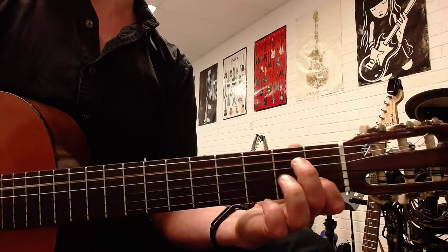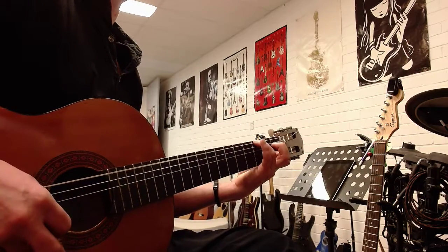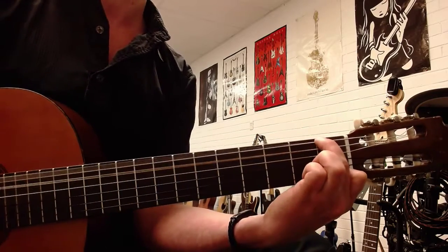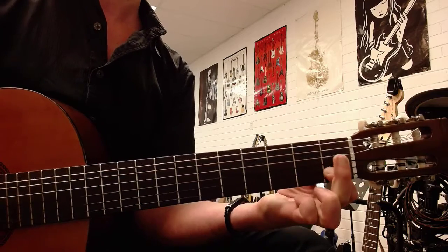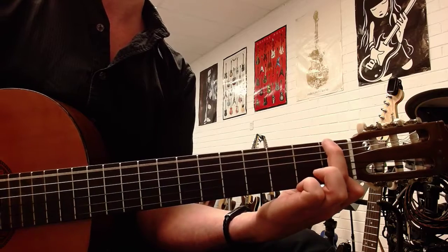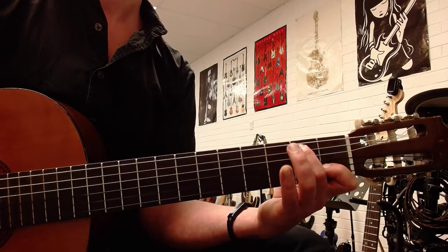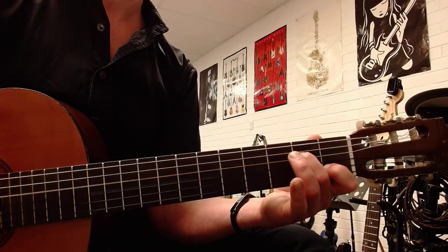And then you do the same on the next string. You go to the third fret, but you're going to pick six, three, two. Now, F is going to be the hard one — it's going to be a bit awkward. Take your finger off of E and you work your way back up: D, E, F.